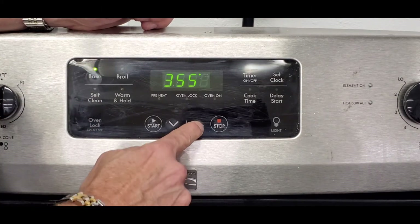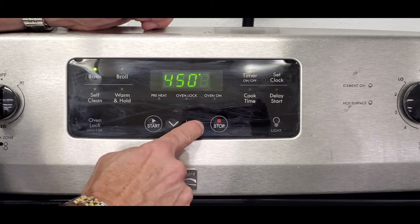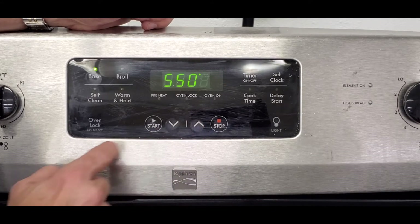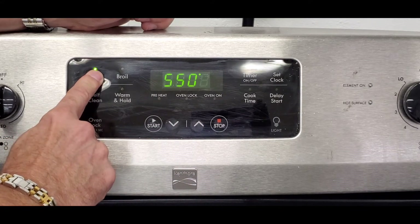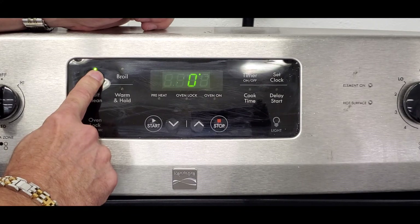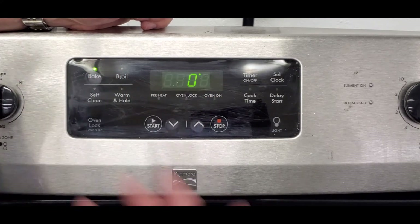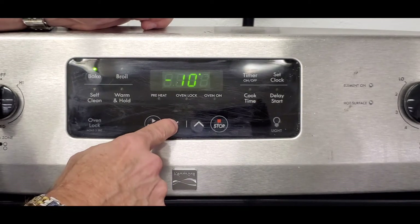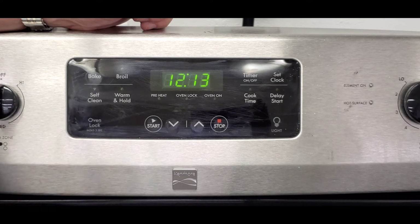I set it to zero — let's verify it stayed. I'll press bake, go back to 550 degrees, then press and hold bake again. It should read zero now. If the oven was running 15 degrees too hot, you'd tell the control to drop down 15 degrees, press start, and the oven is now calibrated.